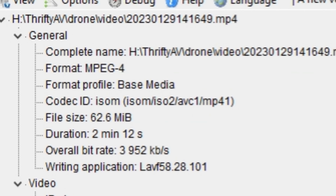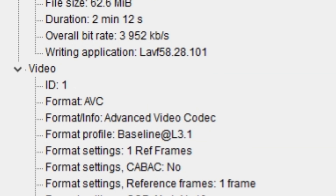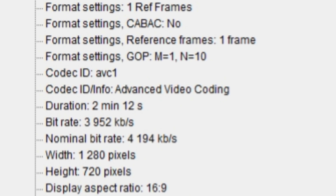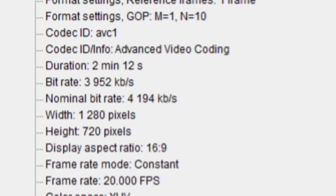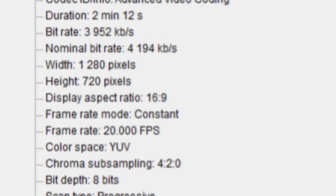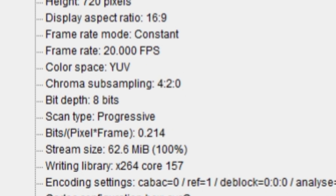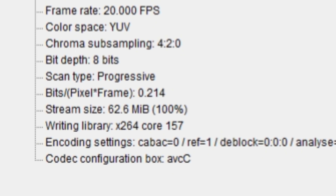Looking at the media info for the footage captured by the app: it is an MPEG-4 with an AVC codec, bit rate 3952 kbps. It says 1280 by 720, but it really doesn't look that good. The display aspect ratio is 16:9, frame rate is a constant 20 frames per second, color space is YUV, sub-sampling 4:2:0, bit depth progressive scan.